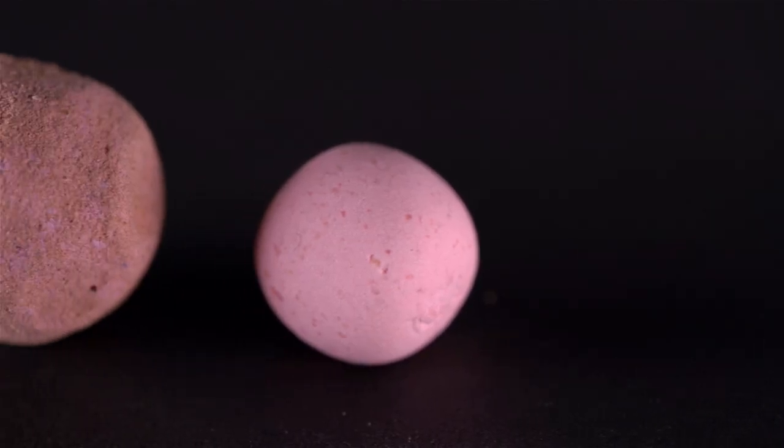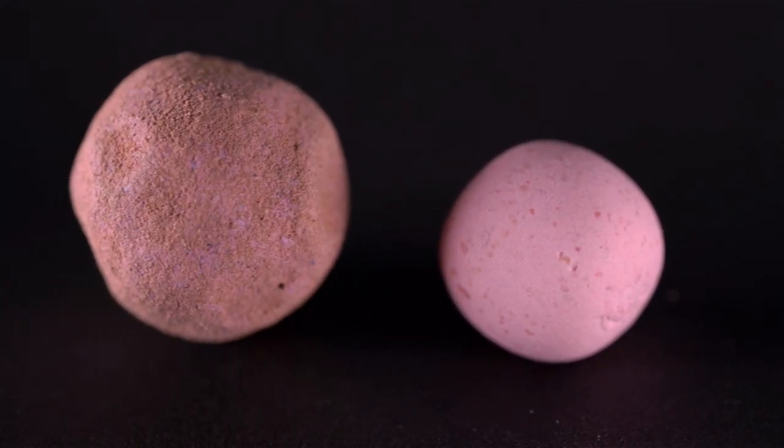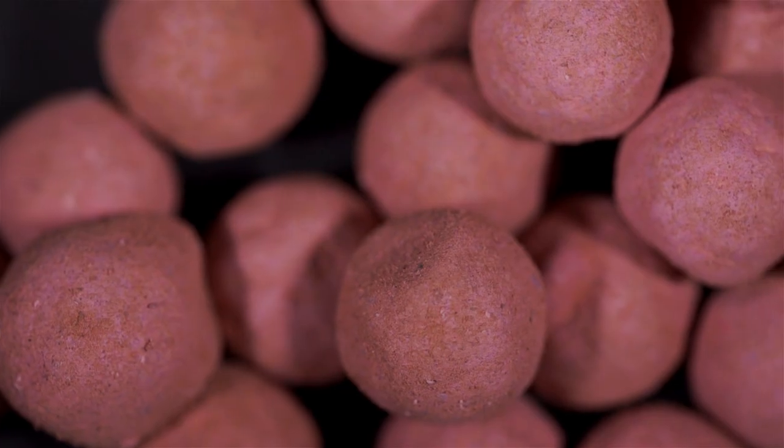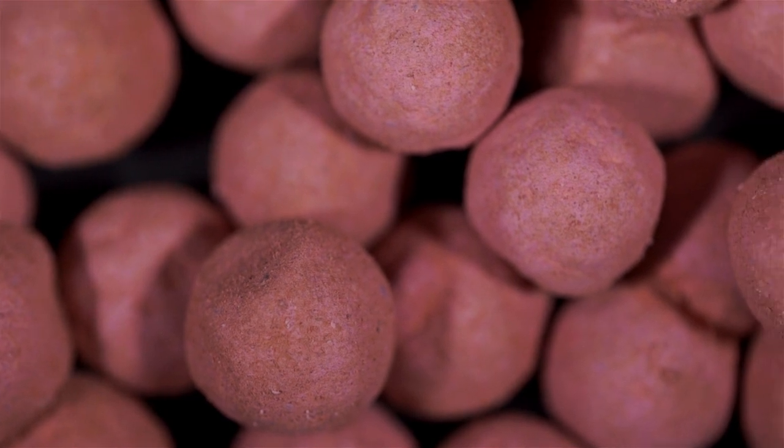These hook baits are created around a balanced core citrus boilie, and like the citrus boilies and pop-ups, they are bright pink in colour for proven visual stimulation that carp can't ignore.